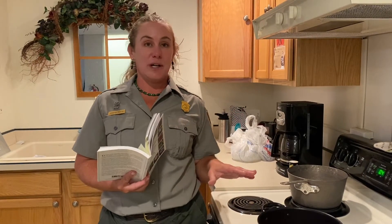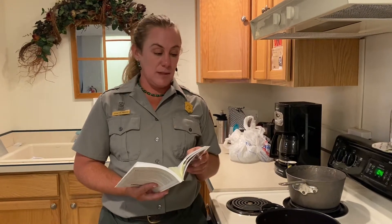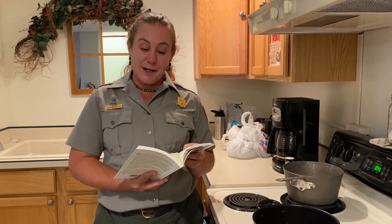We've got the cake cooking with our buffalo berries, and now we're going to use the rest of our buffalo berries to make buffalo berry jelly. We've de-stemmed them a little bit, washed them, and they are simmering with some water. It doesn't say how long, so it just says to cook the buffalo berries in water.